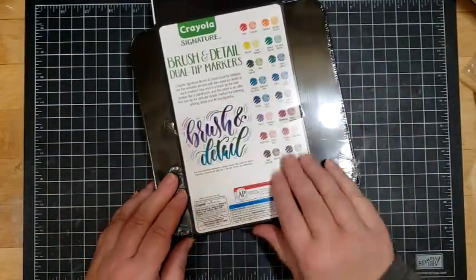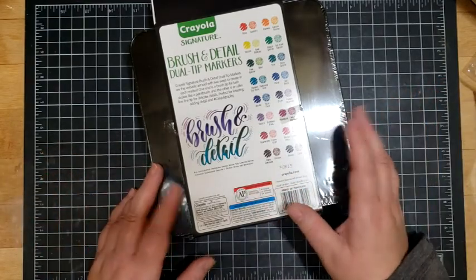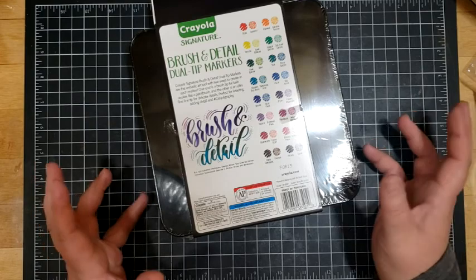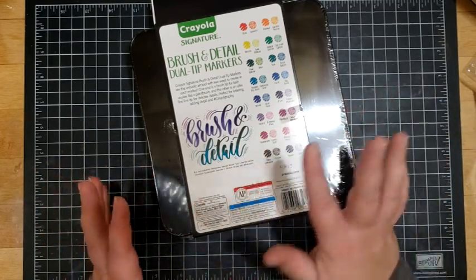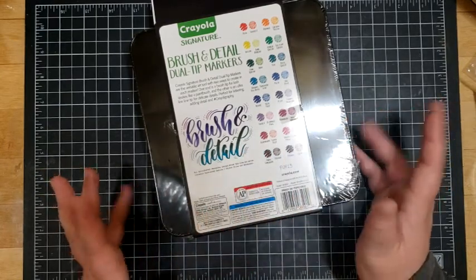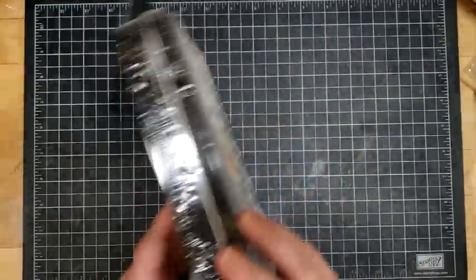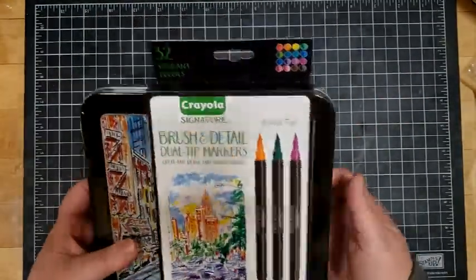I don't use a lot of brush tip markers. I'm not what you would consider an artist per se. I do like to color and I do like to stamp, so these I thought would be fun. I know that brush tip markers are very popular, and they're not ones that I have worked a lot with, so this will be interesting to see.